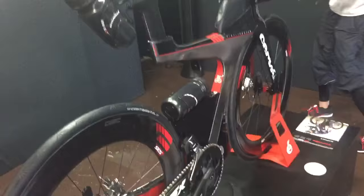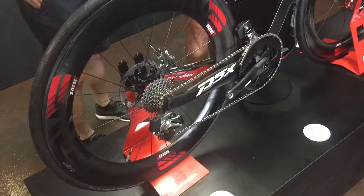This is Todd from TT Bike Fit here at Kona at the Cervelo exhibit. This is the new P5X, one of the bikes that everybody's interested in here, and we've gone over a bunch of the details with the designer.